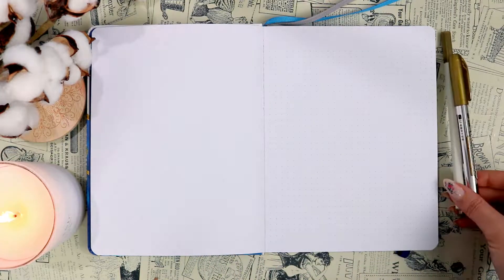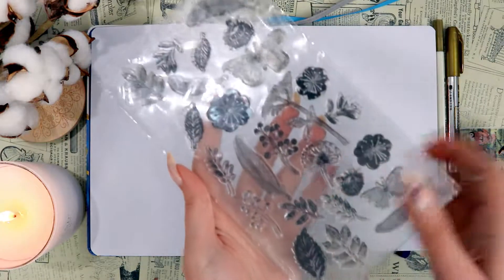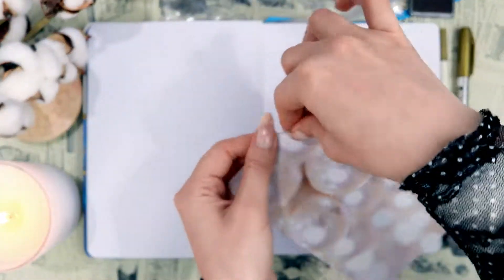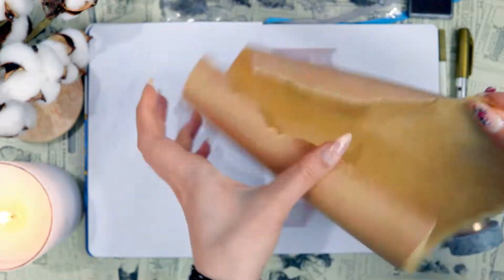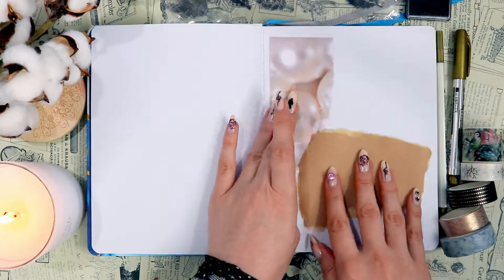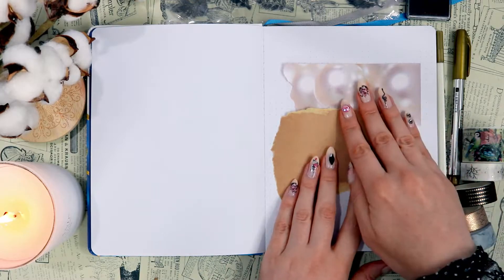For this setup I'm going to be using some washi tapes, some pens, a few stamps, and a few papers. We're starting off with the papers — I'm using this pearl paper that is actually origami paper, not scrapbooking paper. I usually use scrapbooking paper, but this time I bought a whole set of origami paper based on pearls and other crystals. We're starting with the pearl paper and some craft paper.